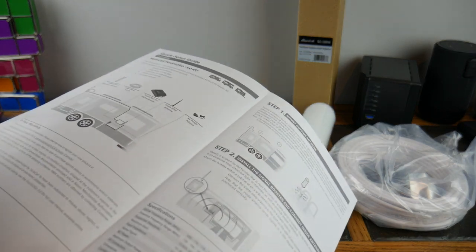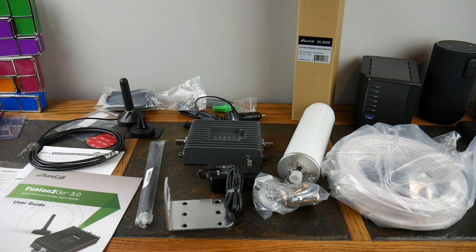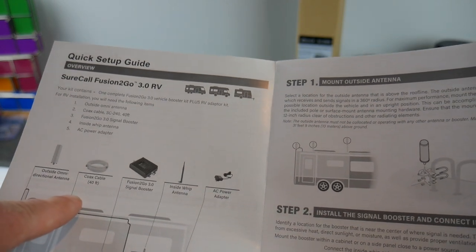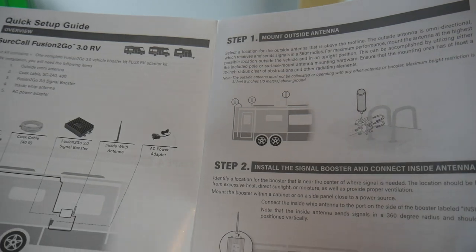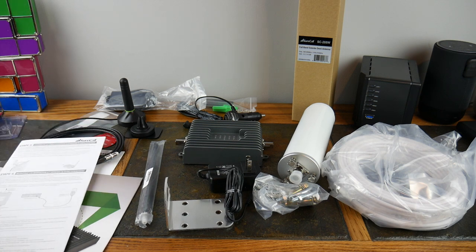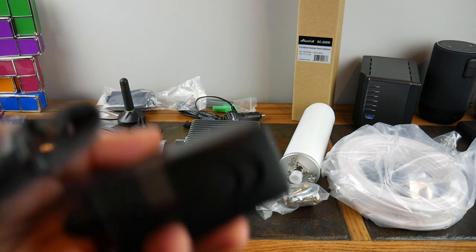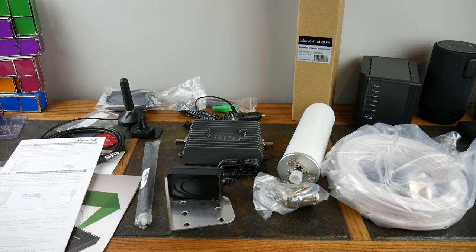We're going to test this out — I'll show you signal strength and speeds before and after installing this inside the RV. For the RV version, you get an outside omnidirectional antenna (360 degrees), a 40-foot coax cable, the Fusion 2 Go signal booster, an inside whip antenna, and an AC power adapter. One thing to note: if you only have DC in your RV, you'll need an inverter or generator, because this is AC powered only.